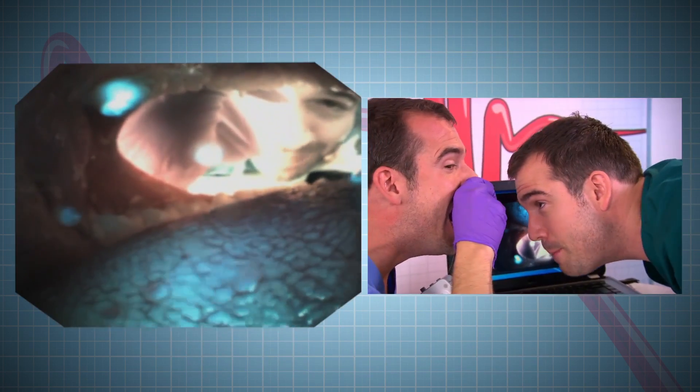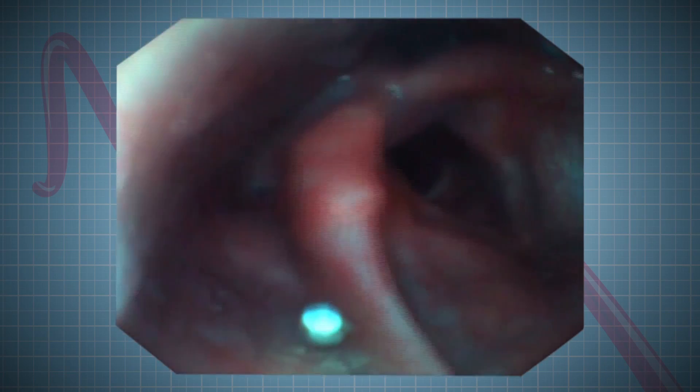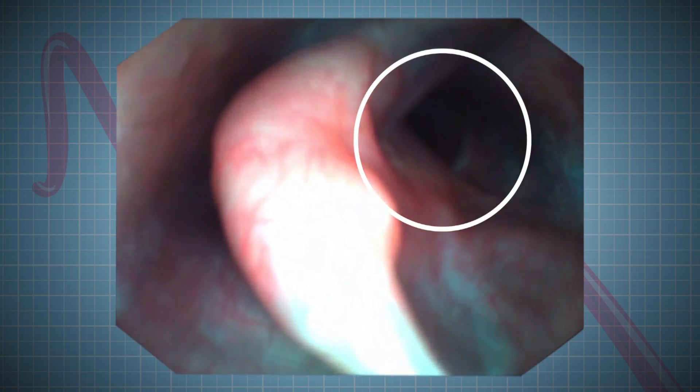So Chris, now put it down to the back of your throat and show us your vocal cords. We're now going past the back of Chris. What we can see now is Chris's vocal cords. They look like flaps or webs going across his windpipe.